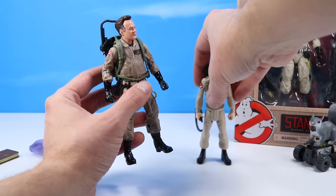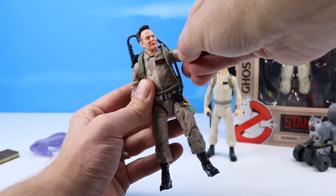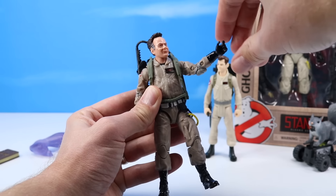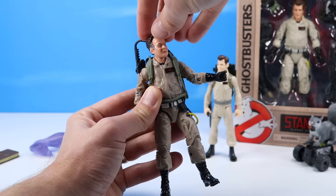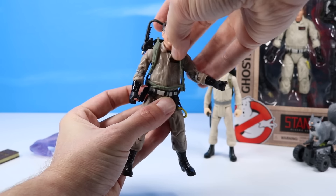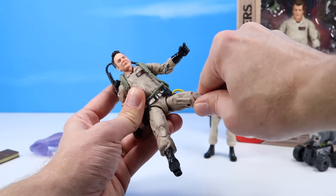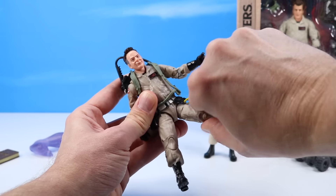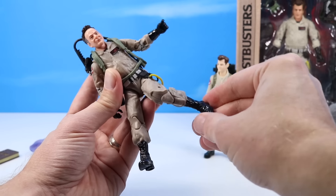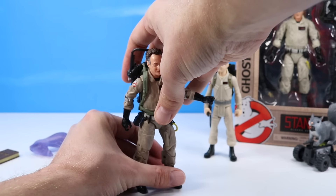Ray has articulation going everywhere — strong articulation. We have shoulders with hinge and pin, another articulated point right below that, double-jointed elbows, a wrist, head rotation, probably a waist, and a torso — a little trickier because Stantz is a heavier fellow sometimes, as Dan Aykroyd can be. Then we've got hips that kick out, bend and rotate, knees that are super strong, and ankles. Plenty of points of articulation.